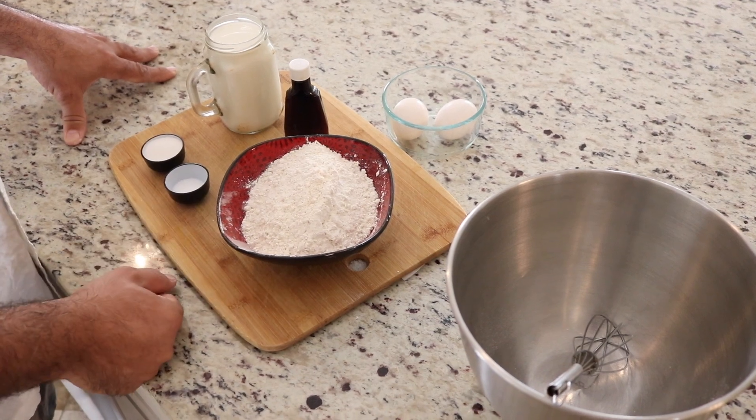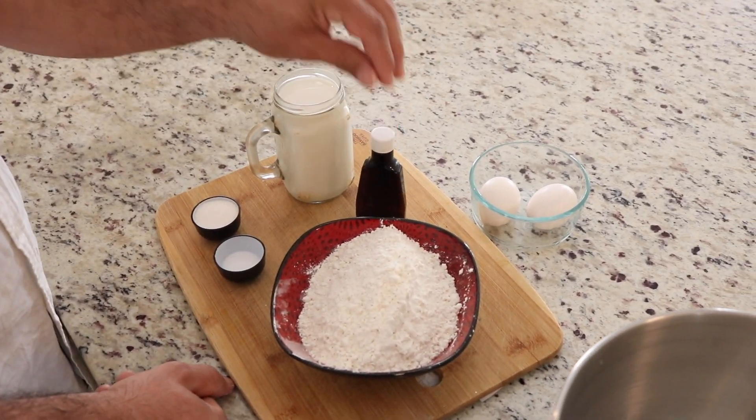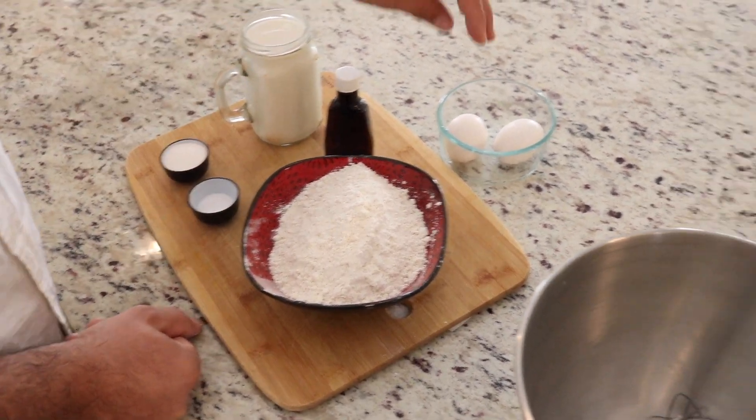What do we need for our dish? We need a cup and a half of flour and a cup and a half of milk, vanilla extract. We need two tablespoons of sugar, one tablespoon of salt, and two eggs.